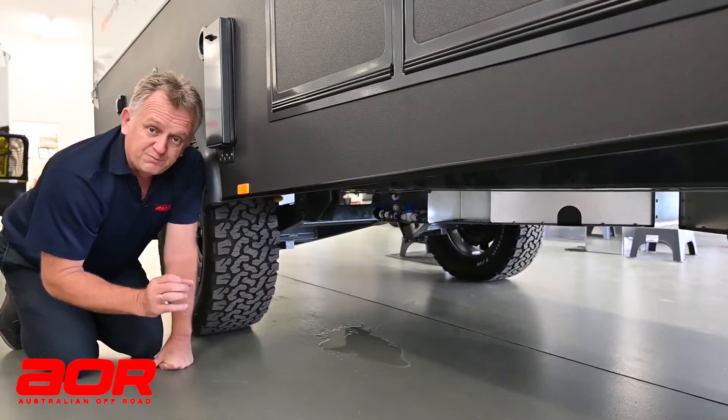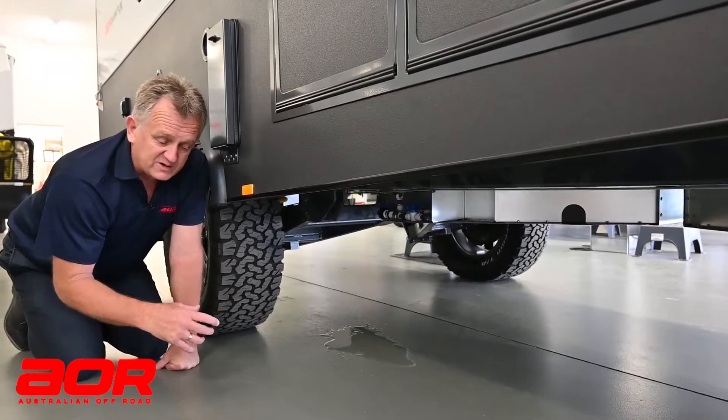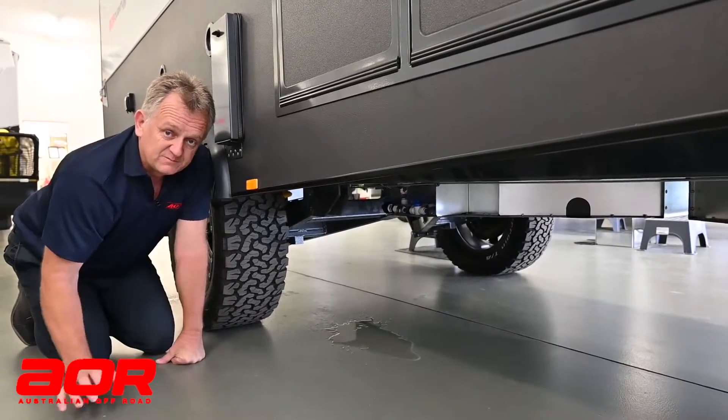That will take a standard bottle jack into that point. It won't take a scissor jack — it has to be a bottle jack.